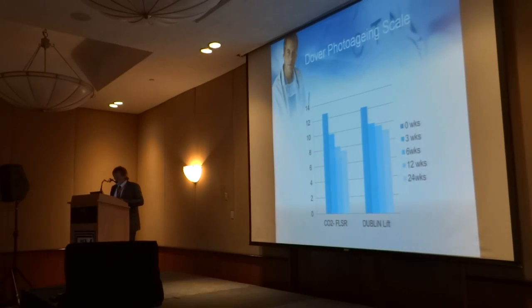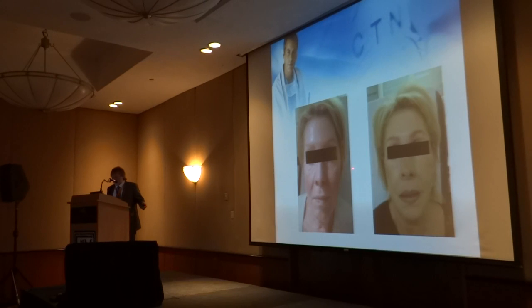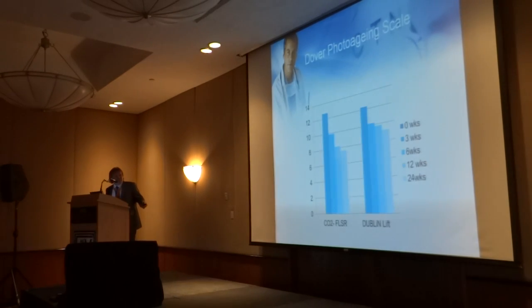In terms of the results, the interesting thing is this is the Dublin lift against my normal CO2 laser. In terms of photoaging results, the laser is probably better around the eyes. In terms of the scale over the number of weeks and the effect — remember the lower you are on the scale the better off you are — the patients that remain high here on the Dublin lift would probably be better off with the laser.